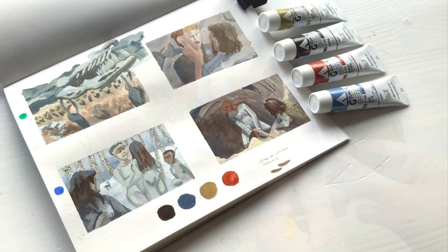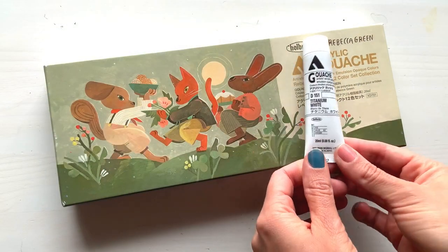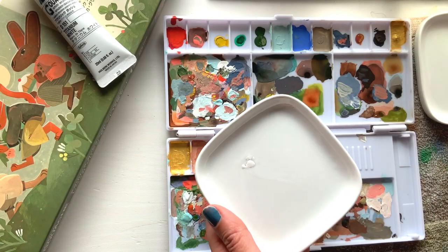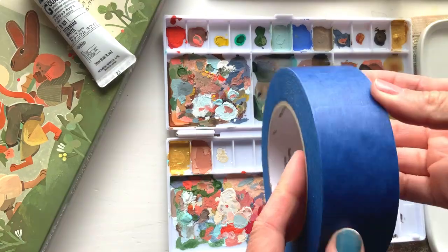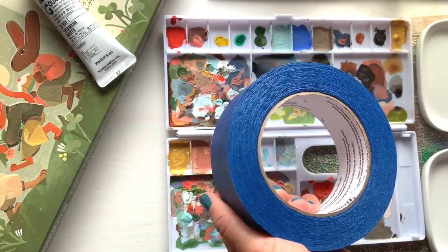Hello everyone and welcome back to my channel. I didn't have a white in my set so I picked one up recently. I'll be using these little ceramic plates, a few brushes, and I picked up some painter's tape.